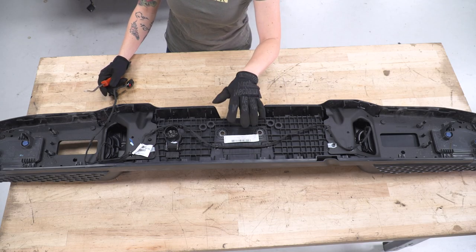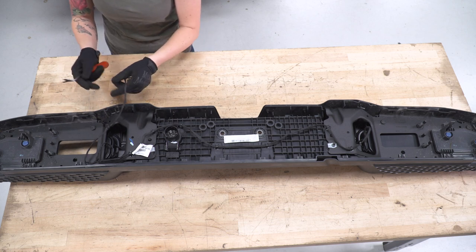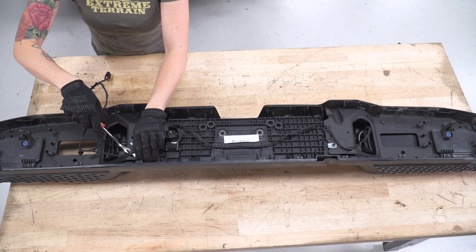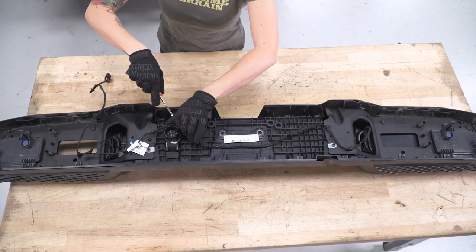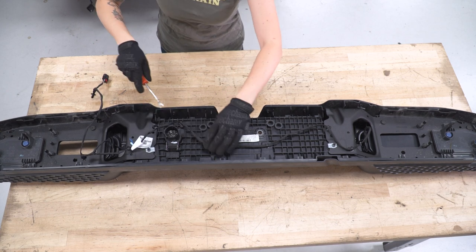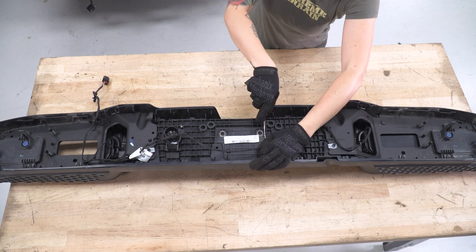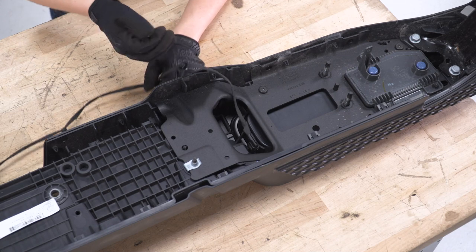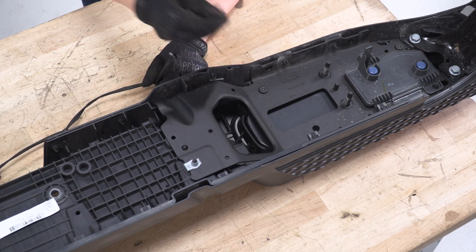Now with our factory bumper, we need to remove a few things and transfer them over to the new bumper. We're gonna start with the wiring harness. You've already popped two of these pop clips out before we pulled this off your truck, so we're just gonna go down the line with a pop clip removal tool — you can also use a flathead — and pop the rest of these pop clips out so the wiring harness is no longer attached to the bumper. Once the wiring harness is disconnected, disconnect the clips going to your license plate lights by pressing down on the black tab and pulling back. Repeat that on the other side.